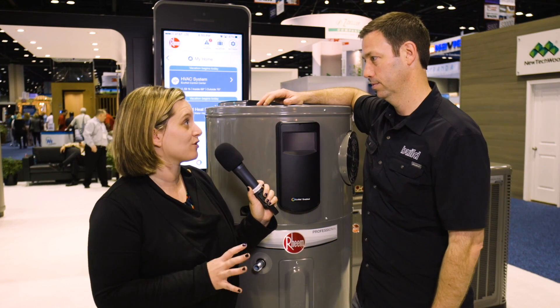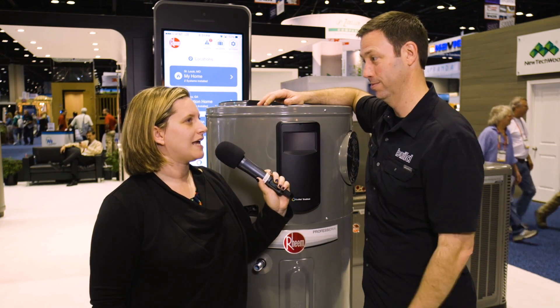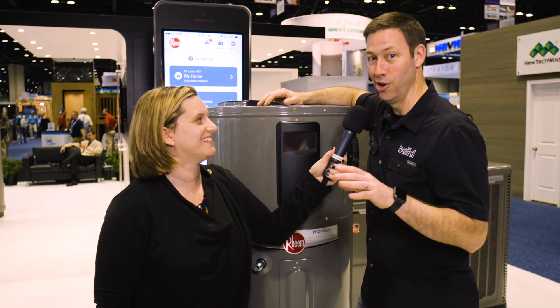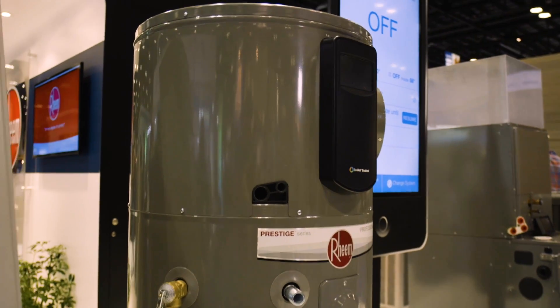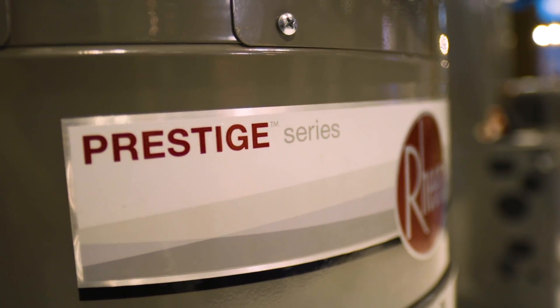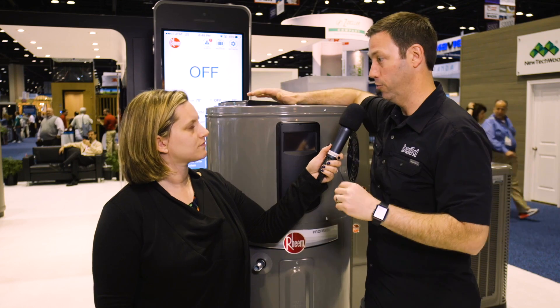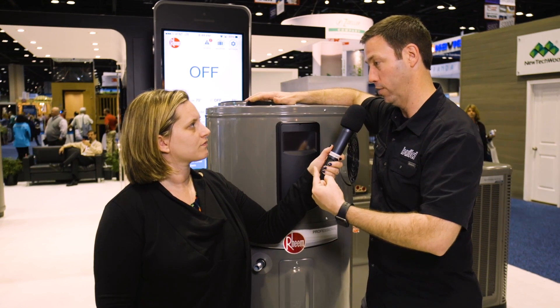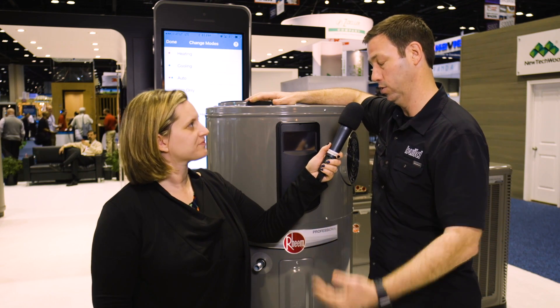I love the efficiency story here and the tech story. Let's start with efficiency — 3.5 EF rating on this model. So for the non-geeks out there, a 3.5 EF means that for every dollar of electricity we put into this unit, we're going to get $3.50 of hot water out. The easy comparison: most people might have a standard electric tank, just a normal tank with one wire coming into it — for every dollar of electricity, you get $1 of hot water. So in effect, this unit is three and a half times more efficient than a standard electric tank. That's an astonishing amount.